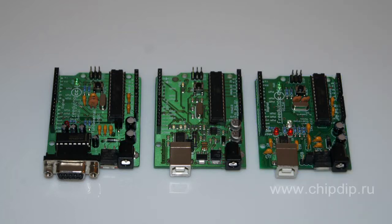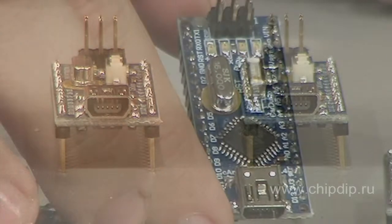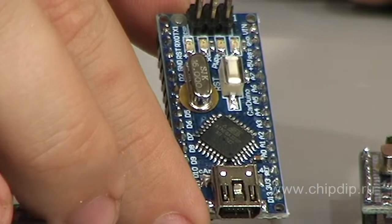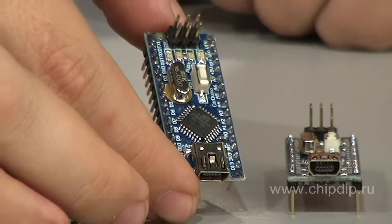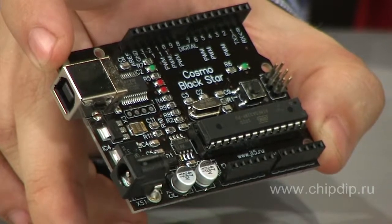C-Arduino Nano boards with a micro-USB interface, used both for programming and as power supply, are intended for compact solutions. For instance, the C-Arduino Nano V4 board is based on the ATmega168 microcontroller in its SMD version, whereas the C-Arduino Nano Mem Duo V4 uses ATmega328 equipped with additional memory. Finally, an ATmega328-based Cosmo Blackstar board is the Russian counterpart of the Arduino Duemilanove. All these boards are fully Arduino-compatible.